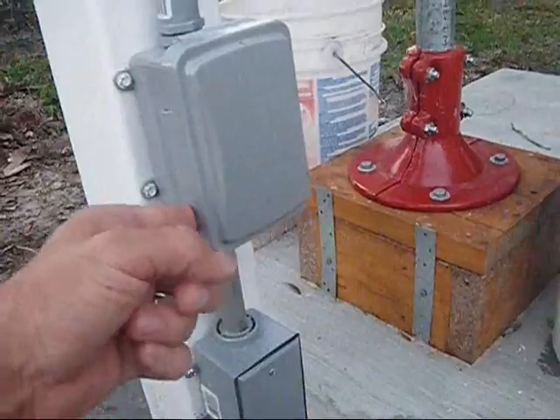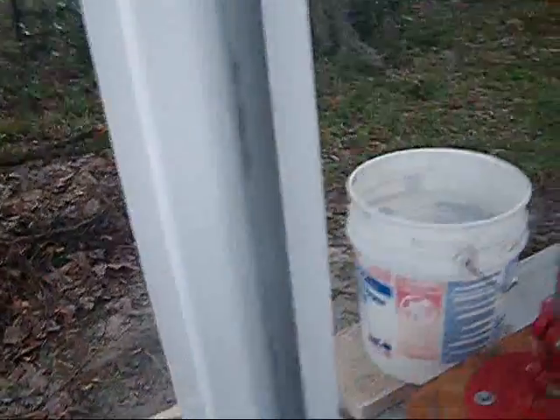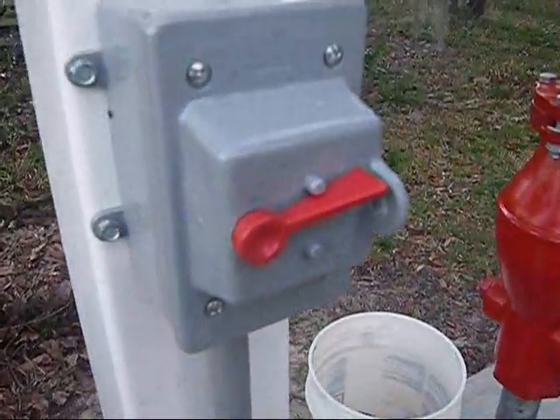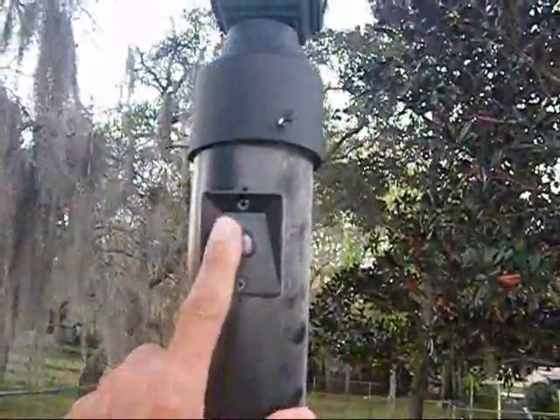We have a GFI switch. Continuing up, we have a light switch, and coming up further we have the light with a sensor on it.